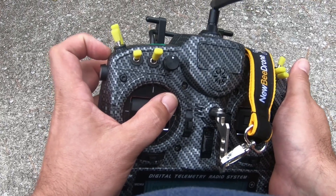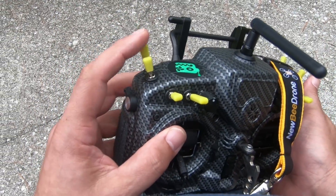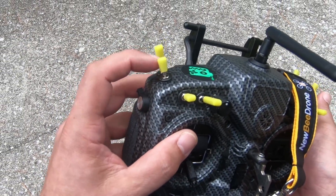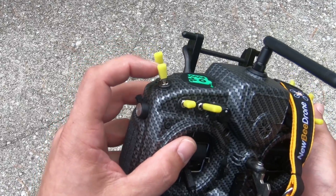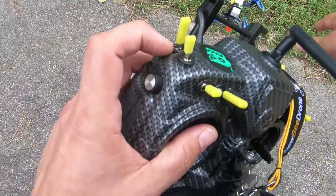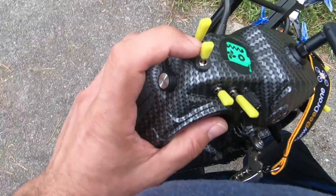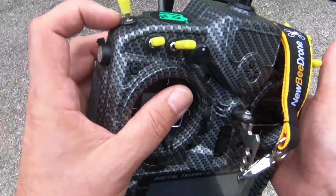No motors are bound up. All of them are spinning smoothly. I want to give you a heads up that this is actually pretty dangerous — having your arming on just a switch like this. It is real easy: you go over to pick your quad up, and as you're picking it up, you haven't unplugged the battery yet, and you hit the arm switch and it flips out in your hand. It's real dangerous.